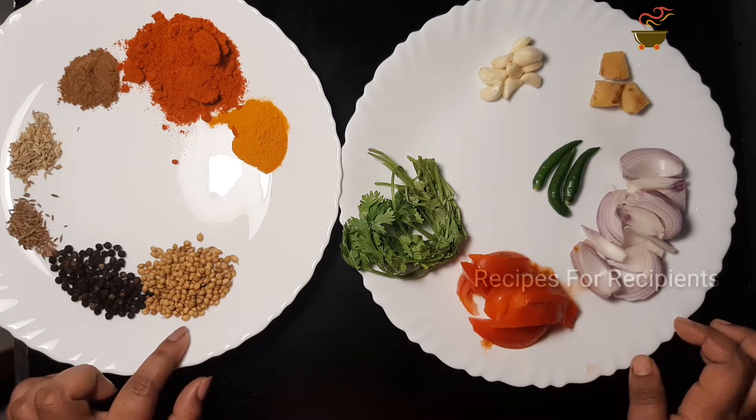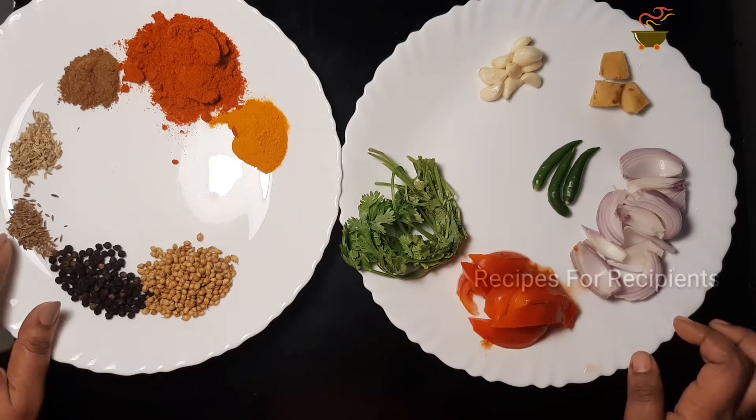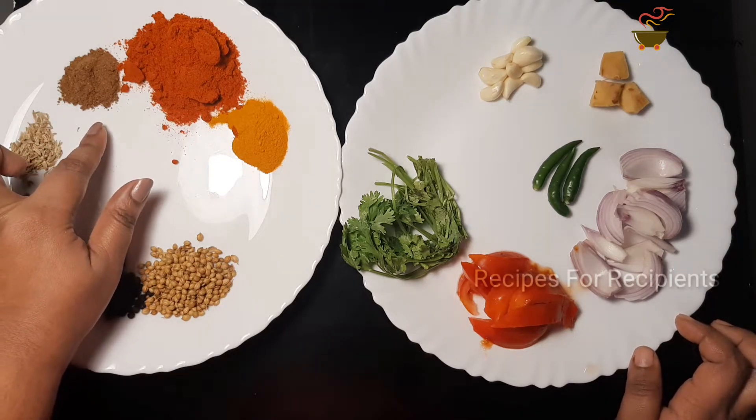1 tablespoon of salt. 1 teaspoon of garam masala.